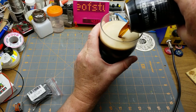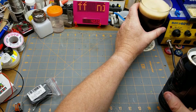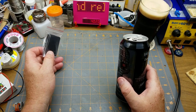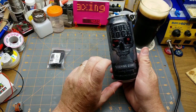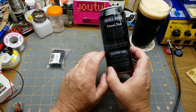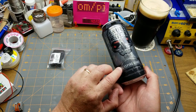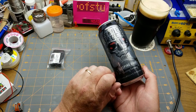By the time you see this video I will have been on vacation for a while, so I'm making a nice quick little video — something relaxing to kick off my vacation. I'm enjoying it with a Skull Rock Stout from Sleeping Giant Brewing Company in Thunder Bay, Ontario. Sleeping Giant is one of the large outcroppings of rock overlooking Lake Superior just outside of Thunder Bay.